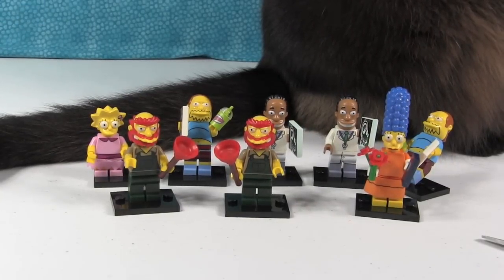So those were my eight: two Comic Book Guys, two Dr. Hibberts, two Groundskeeper Willies, one Marge, one Lisa. Shannon is up next to do her eight, which I will get to build.